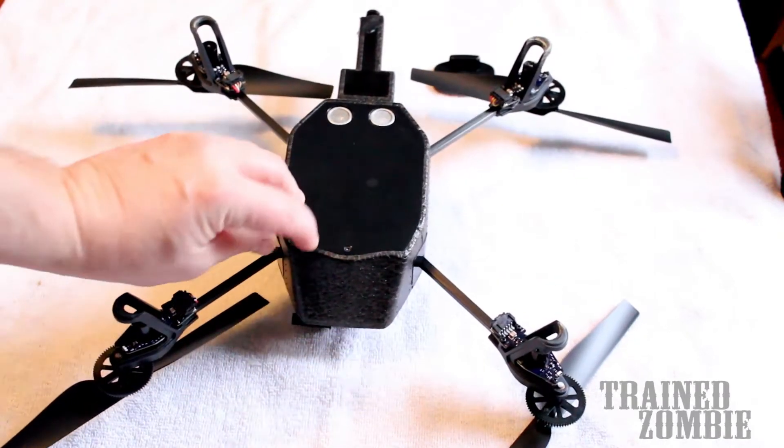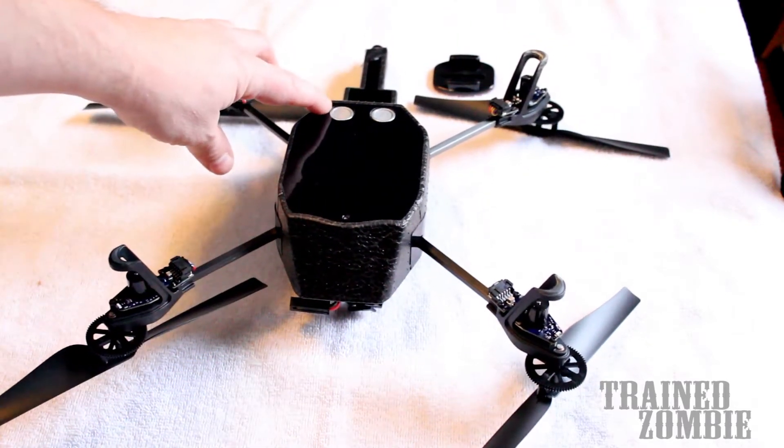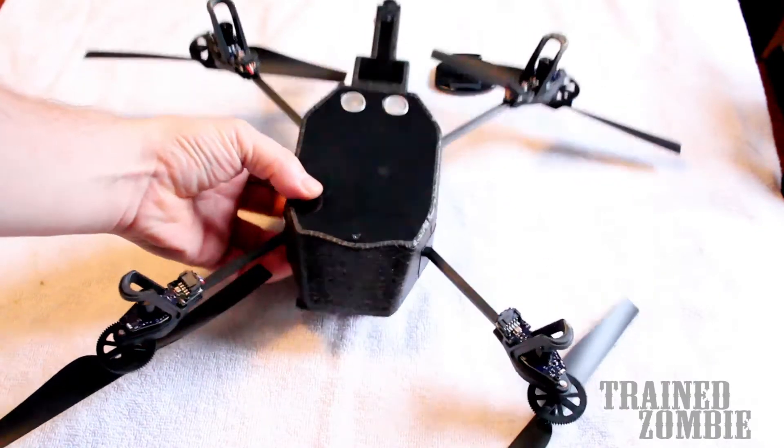On the bottom, you've got a camera that faces the ground — you don't want to block that. You've got these ultrasonic sensors — you don't want to block that either. There's a little status indicator light; it's okay to block that, no big deal.